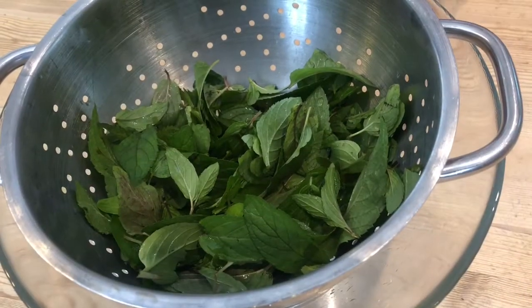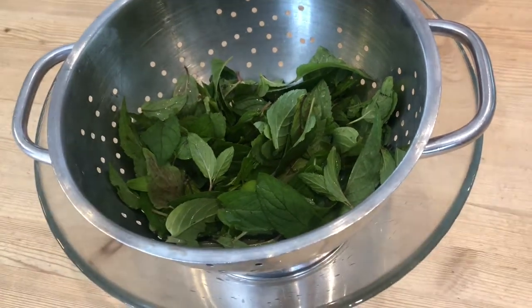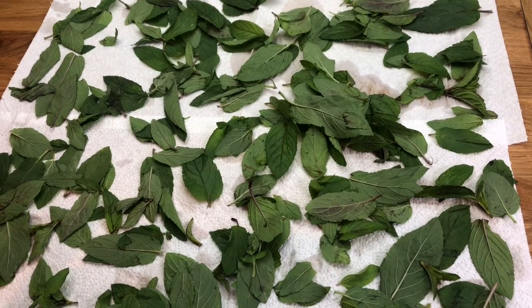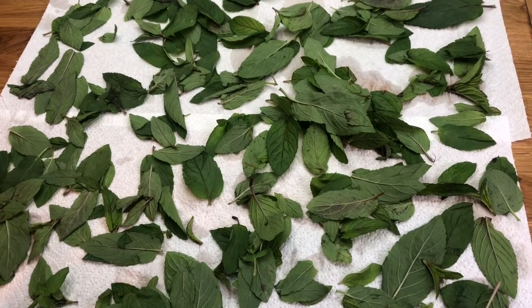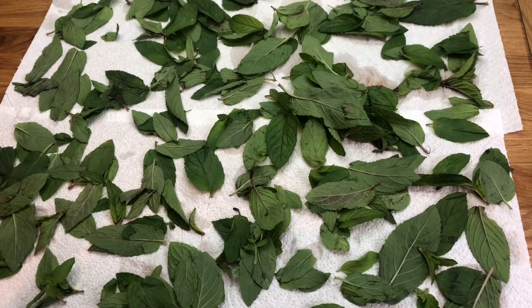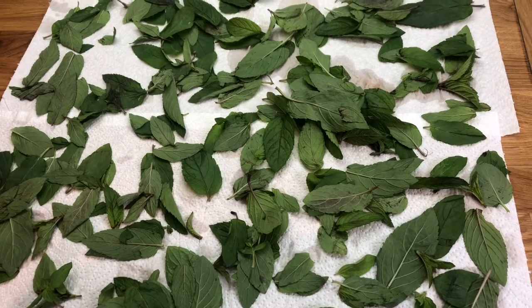After one hour we are going to drain off the water and leave them to dry thoroughly. After gently drying your peppermint leaves with some kitchen paper, we are then going to transfer them onto two baking trays and gently dry them in our oven at 80 degrees for two hours.